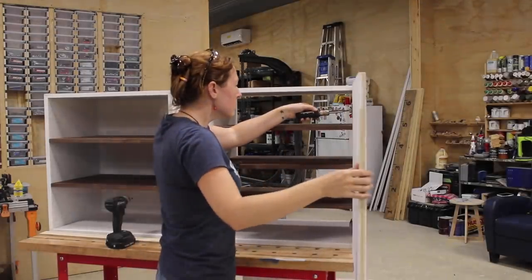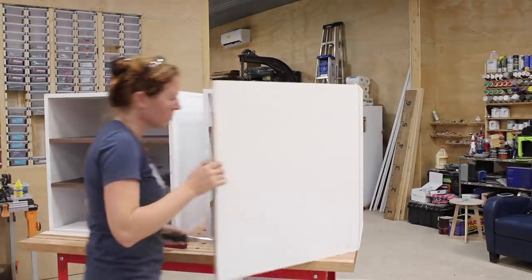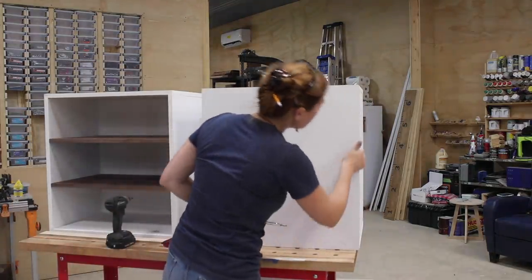These hinges do come with three adjustable features on them. So next I played with turning each one to get different gaps and spaces to close up nicely.